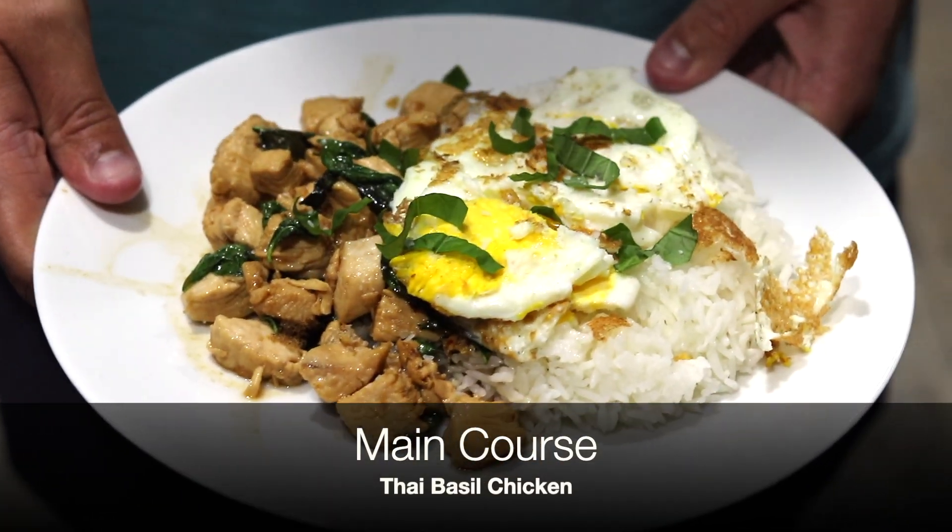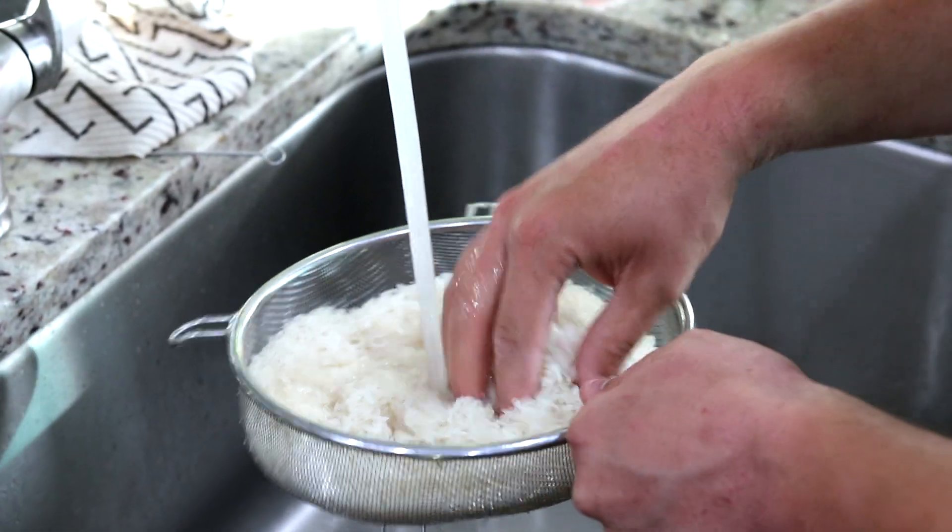Course number two, which was our main course of the evening, was a Thai basil chicken. From what I read, this is a common street food found in Thailand, usually made to order for each individual person. We made it in smaller batches to keep the integrity of the dish. The process starts with a rice base, so that was set up first. With a lot of Asian and sticky rices, you want to rinse the rice well — put it in a strainer and let water run over it until the water runs clear.